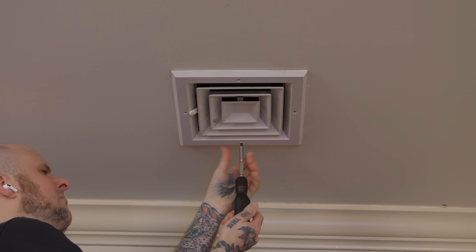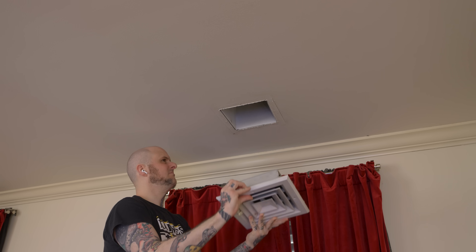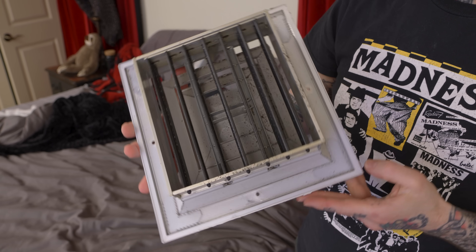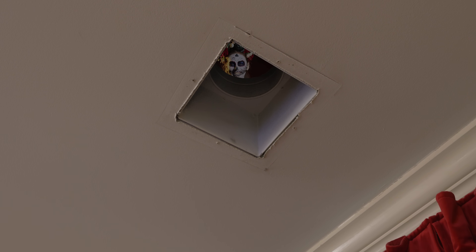The first step is to take down the offending vent so I can measure off of it and decide what direction I'm going to go. Once I'm able to drop this thing down and away from the ceiling, I can see that it's actually a fair bit nastier and dirtier than I might have expected, so time to clean this thing too. That leaves me with a gaping hole to the abyss in my ceiling — nothing creepy about that at all.